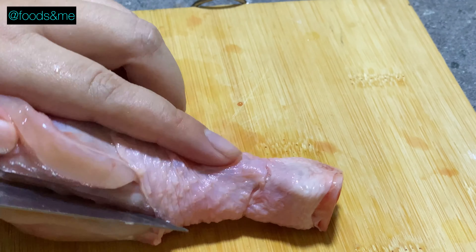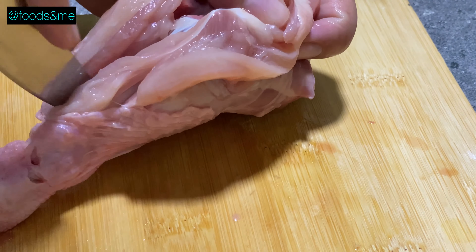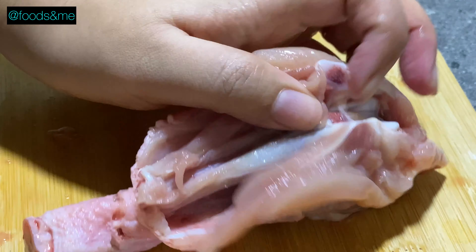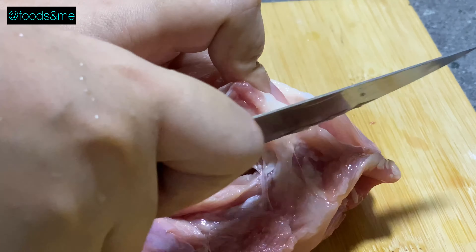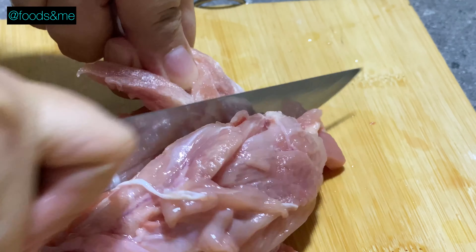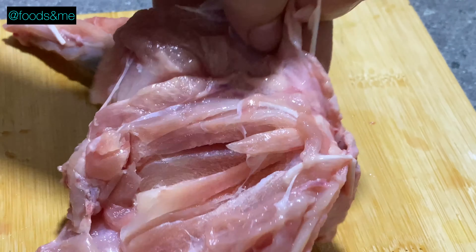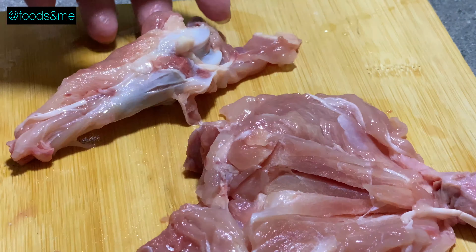This is the first time I put the seed in the seed plant. I will put the seed plant in the seed plant.